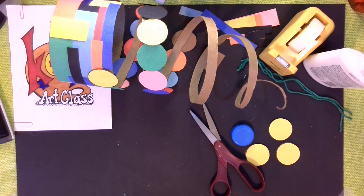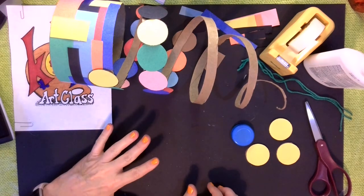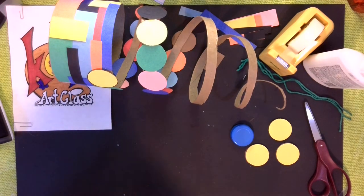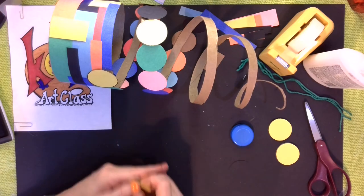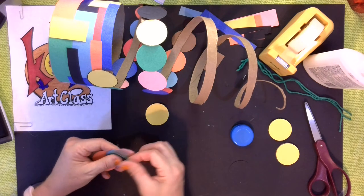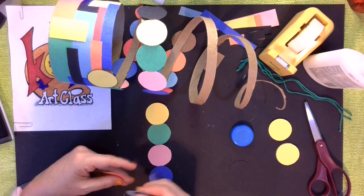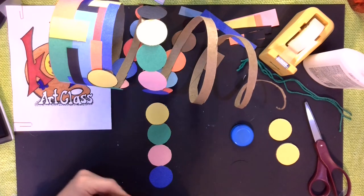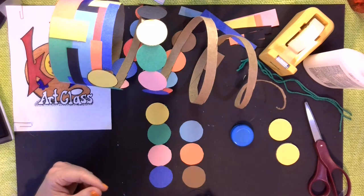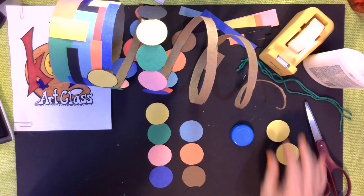So I cut my little pieces. Feel free to pause the video while you are doing these parts, or if you're just watching to get an idea and then going about it your own way, that would be wonderful too. The pattern I was following was yellow, green, pink, blue, red, baby blue, orange, brown, and black — I didn't even see that one there, it blended in with my background. And then I will continue with that pattern.